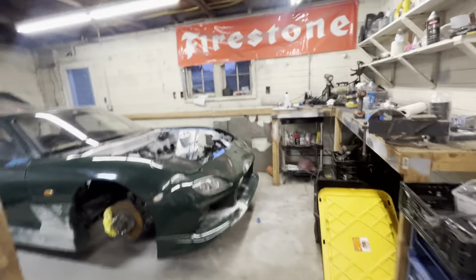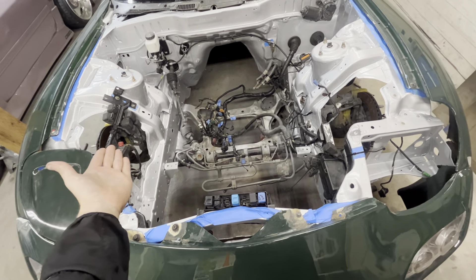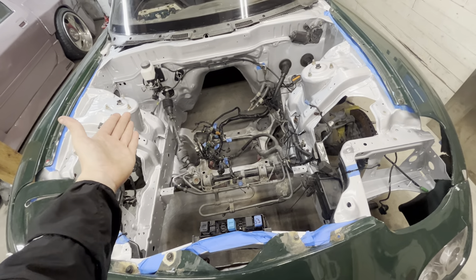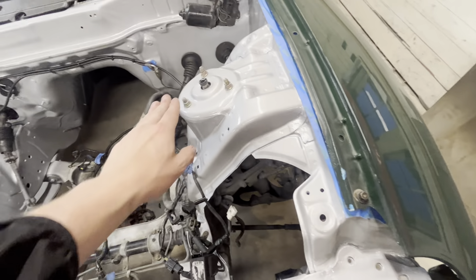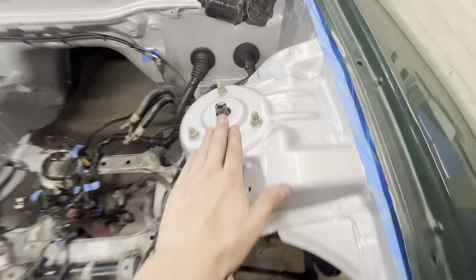Quick phone update on this car because we've changed a bit. Obviously it's put back together — I sanded, prepped, painted, and cleared the engine bay. We got a nice shiny silver. I have coilover lowers on this car.